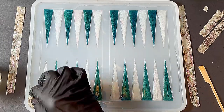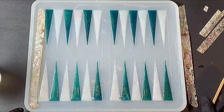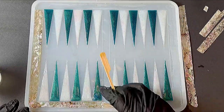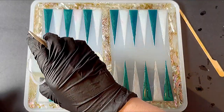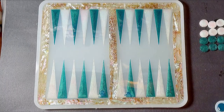Once I had them all in place, I went back over it with a little bit of clear resin because I plan to backfill that with black. Once I finished with that, I allowed it to cure per the manufacturer's instructions. I also went ahead and did the additional checkers that are needed for the game.